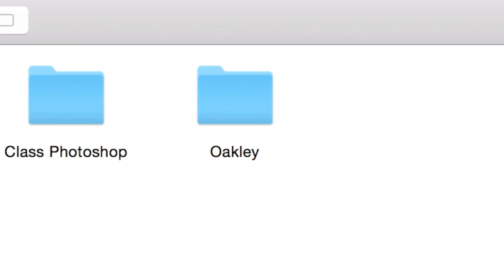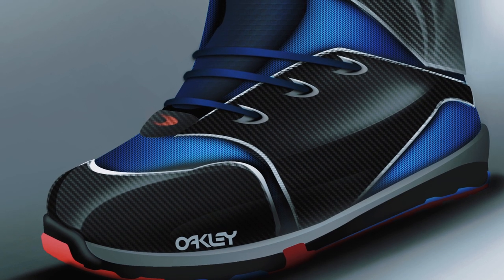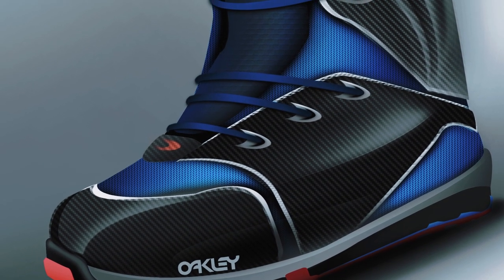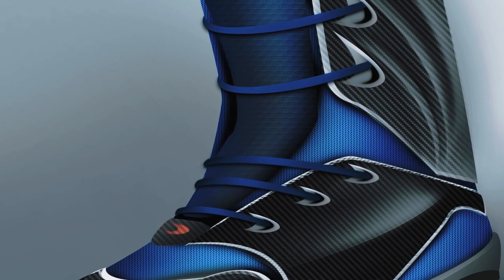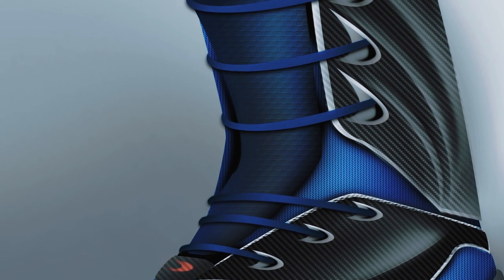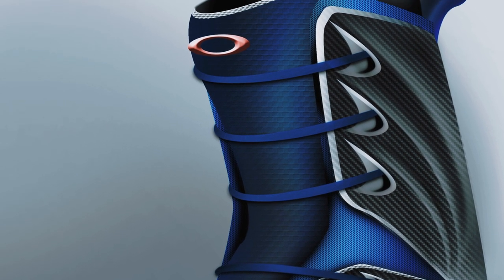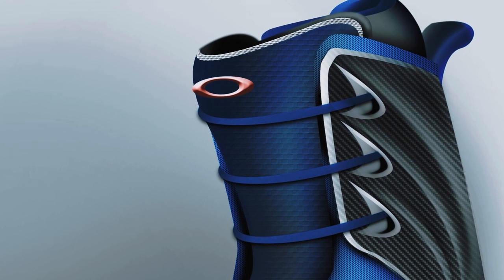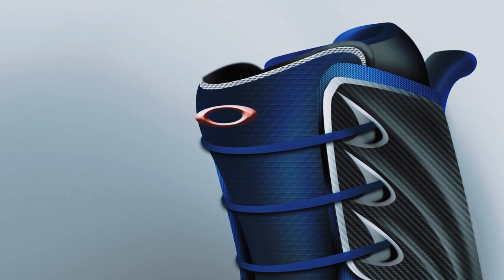Another project they had us do was this Oakley project where we had a representative come in and run this project with our professor. She wanted us to design their snowboarding line — a helmet, some goggles, and boots. Similar to the motorcycle, just final renderings here. I don't think I really saved any of my sketches. Here we have my boot — I had this double layer type of theme, being able to have carbon fiber panels to protect your foot while also being very light.